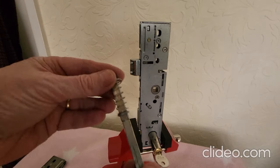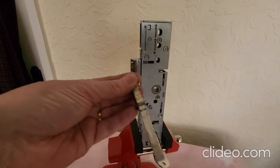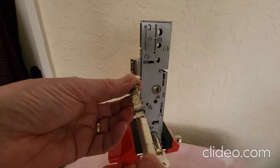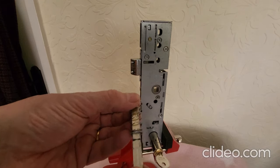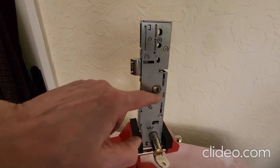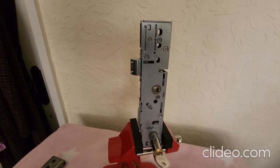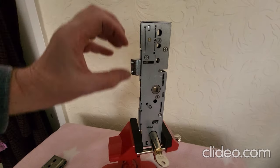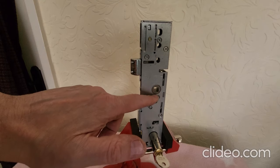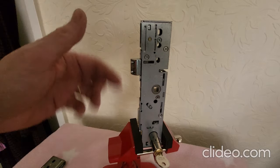Split spindles are not universal — different split spindles are needed for different makes of lock. This is an ERA one and it works on this lock. It's split in the middle and operates individually on each half. When it fits through you can see a stopper here which stops it in the right position. In the middle of this spindle it's actually split so it operates half and half. But what happens when we need the door to close that way instead of this way? If it's closing that way, that side would be on the inside, meaning it wouldn't operate the latch — so what do we do to change the handing?